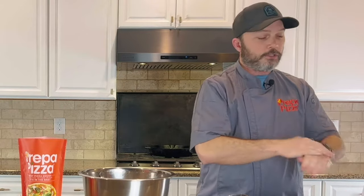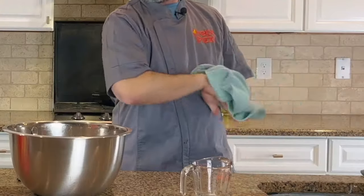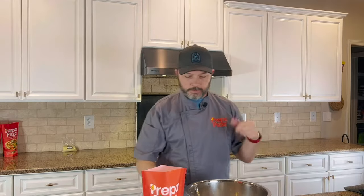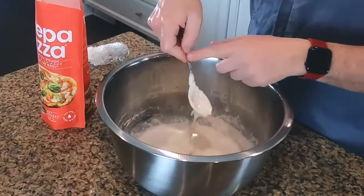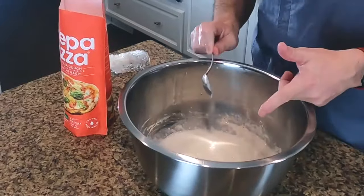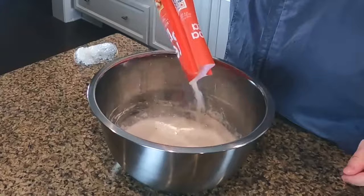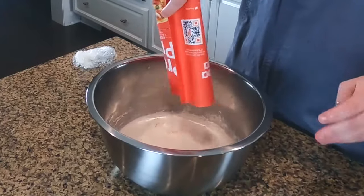One step you need to do — make sure you wash your hands, because we're going to put our hands in this dough. You could use a spoon if you want, but that's a lot of extra work. Make sure your hands are nice and clean. Once you're done mixing, scrape the rest off the back of the spoon so you don't waste any of it, then add the rest of the bag to your bowl.